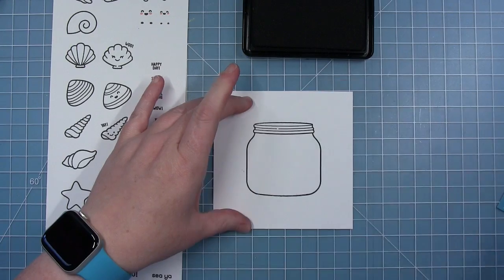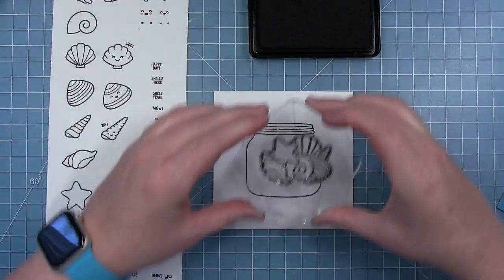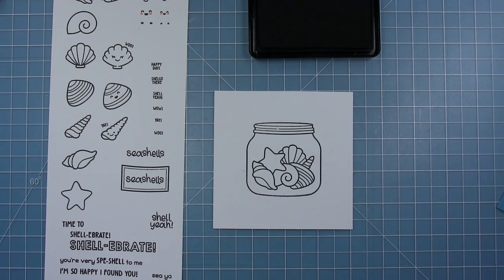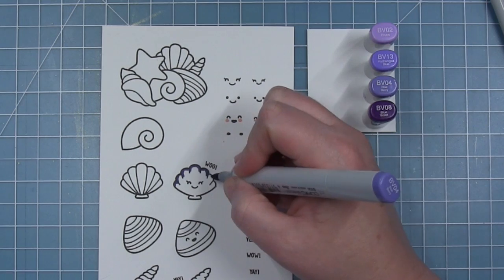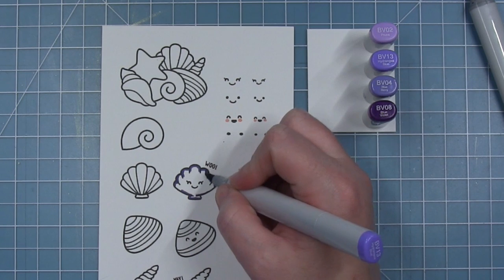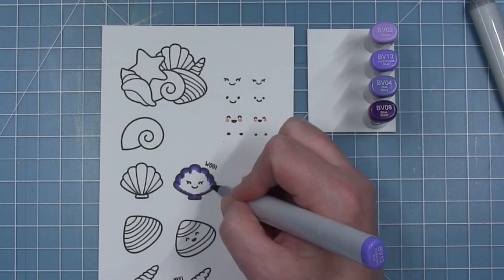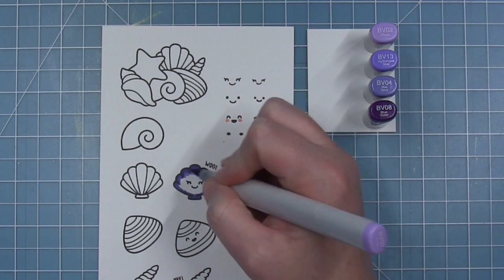Now I'm going to show you how you stamp out the original How You Bean jar, and then the pile of shells that I stamped first fits perfectly right inside that jar. You can stamp it inside the jar just like this and color it all as one, or you can color it separately and die cut it out and layer it over the jar. The really fun thing about these shells is you can color them in pretty much any color you like. The colors I'm using today were inspired by a card by Audrey that I'm recreating for today's video.